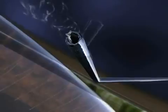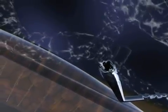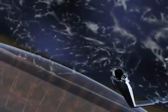Next, a gel-like substance will be placed inside your eye to protect the eye during lens placement. This gel will be removed at the end of the procedure.